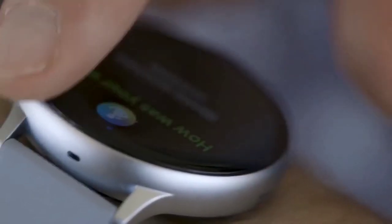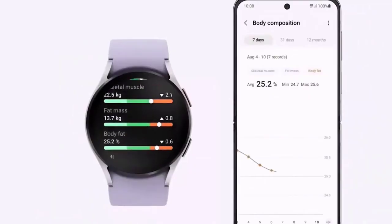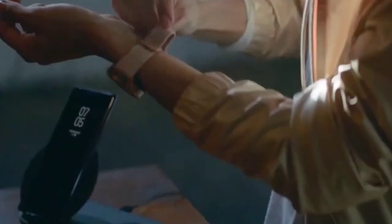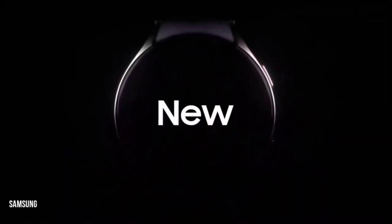With the Galaxy Watch 6 series, we're already hearing some promising chatter in the leak land. From exciting display upgrades and a processor upgrade to the return of a classic design and software side improvements, there's a lot to unpack. So, here's everything we know so far about the Samsung Galaxy Watch 6.